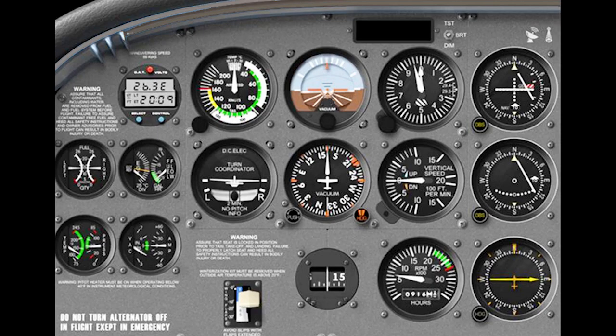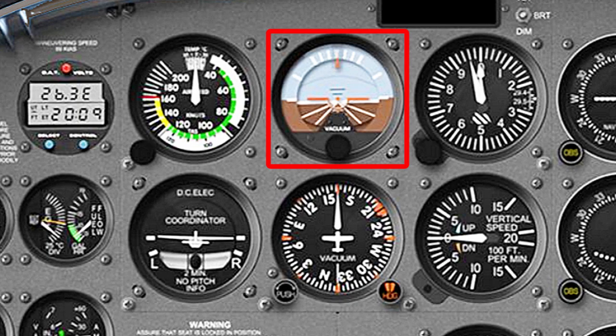In this video, we are going to take a look at the single most important instrument for the pilot to use. The attitude indicator, also known as the artificial horizon, is a flight instrument that informs the pilot of the aircraft orientation relative to Earth's horizon, and gives an immediate indication of the smallest orientation change. The tiny horizon bar shows a relationship of the aircraft relative to the actual horizon.